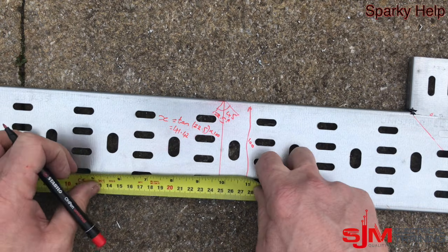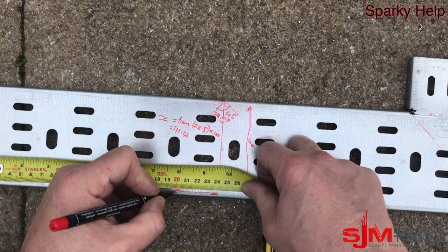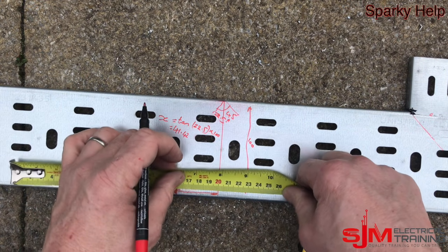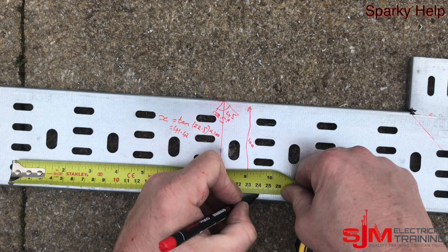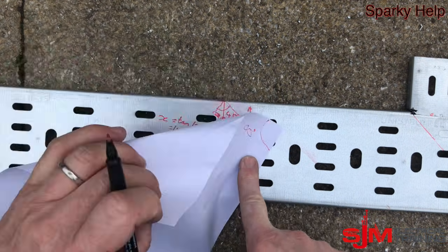When we do that calculation we get 41.4mm. So that's what we need to measure, and we measure that either side, marking either side of our centre line. Then we redraw our diagonals in, and this will give us our 45.